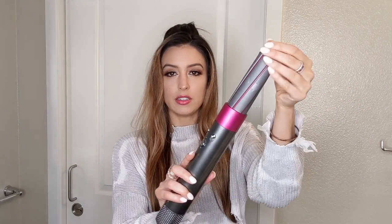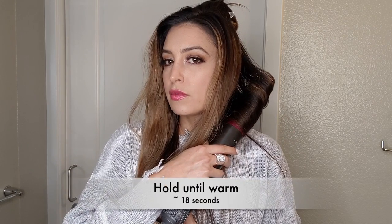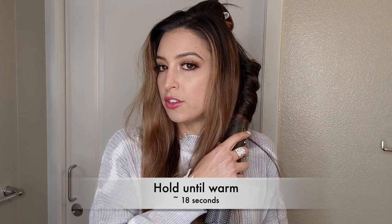I'm just going to attach it. It's going to be on high fan, high heat, full power. I'm still going to take vertical sections in my hair. Smooth it out and start at the bottom. I like to wrap it a little bit to give it a head start, and then just pull up. Once the hair is dry you can do the cool shot or just turn it off and release it.